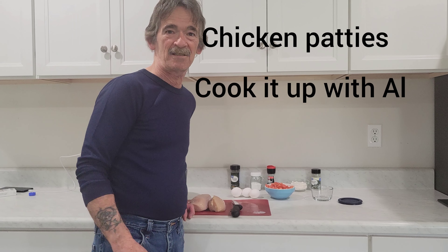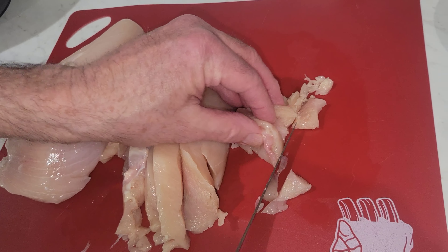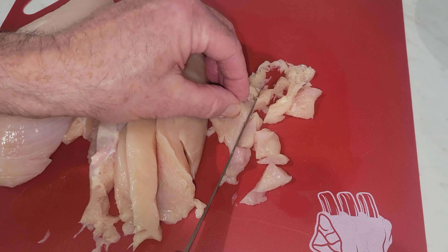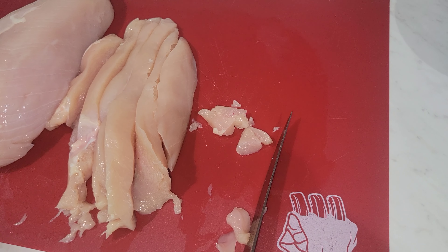Hey, we're gonna make some chicken patties today. Just cut them in strips, just dice them up pretty small. I just put it right in the bowl.